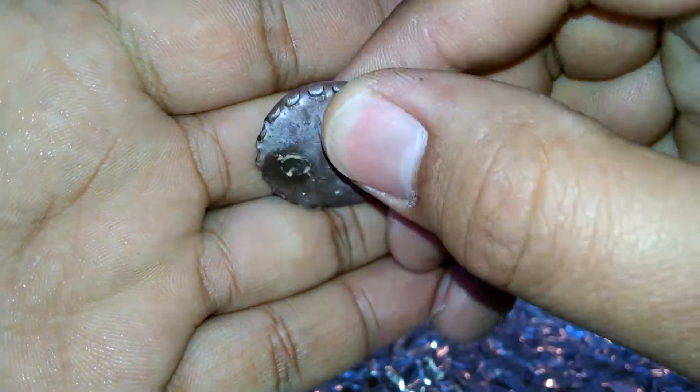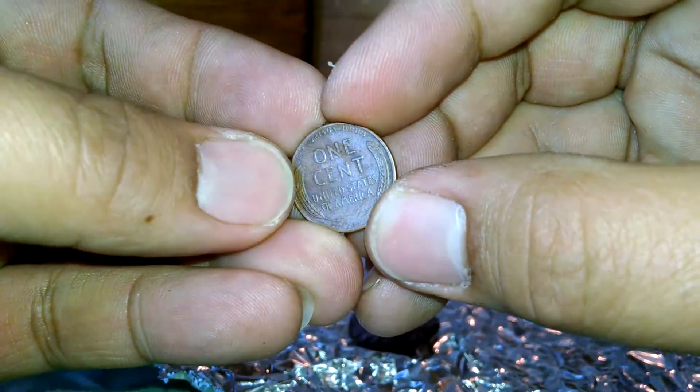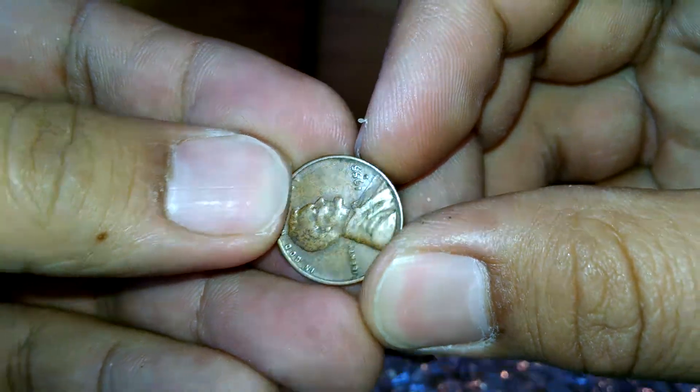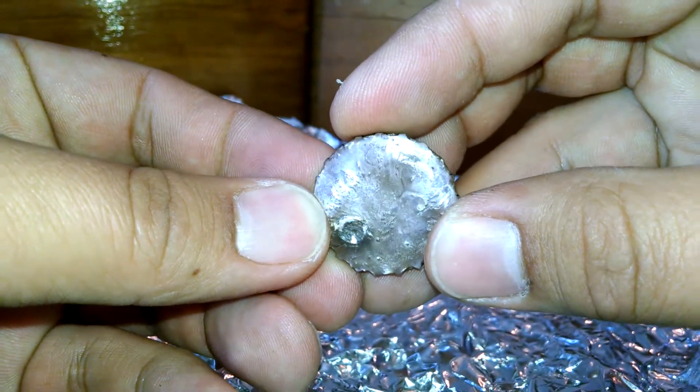It's got a little brownish color to it. I'm gonna use the 1955 penny. Interesting — take it easy, man.